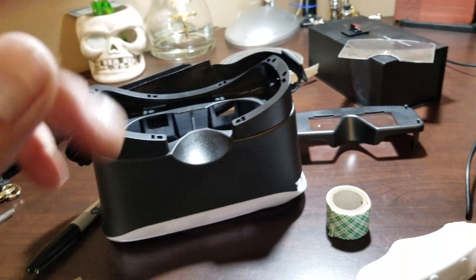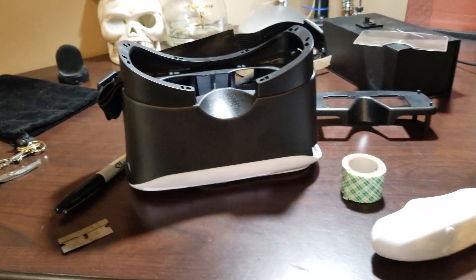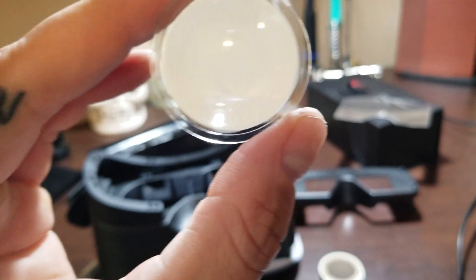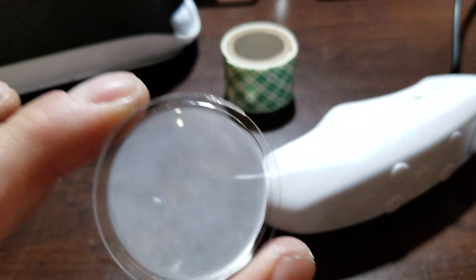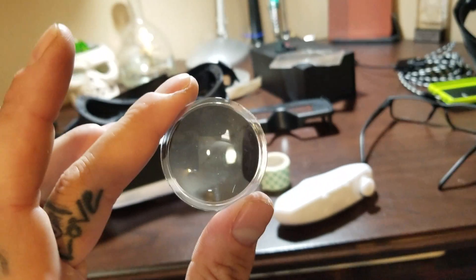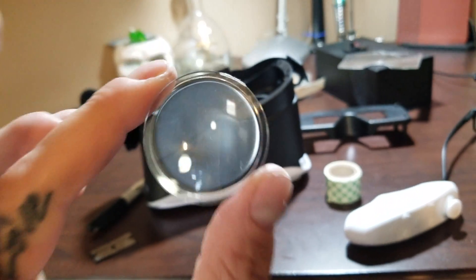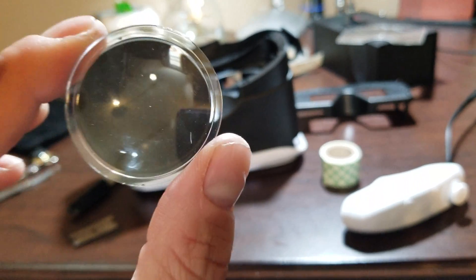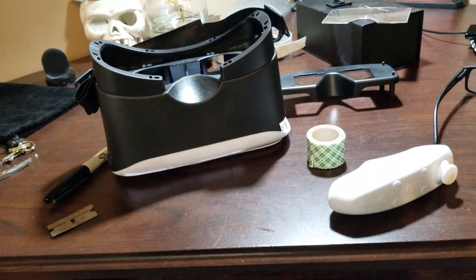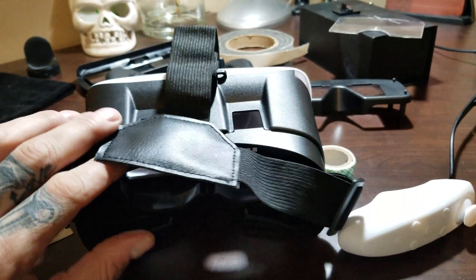Tried them — threw on an app on the phone and stuffed my face into them. They come with these cool little guys here, with separate eye sockets you can adjust and everything. My eyes cannot adjust to these goggles — they do not have enough depth.